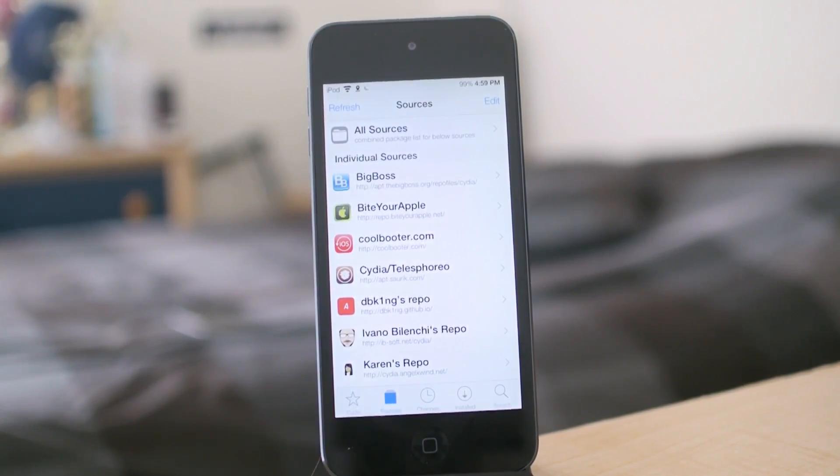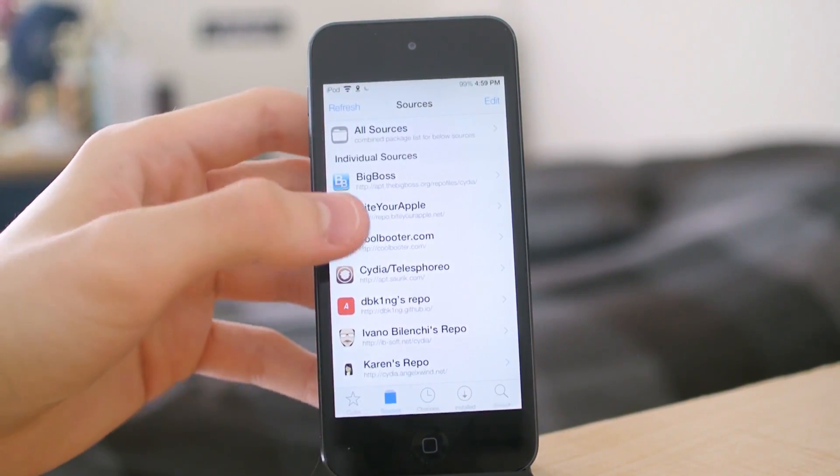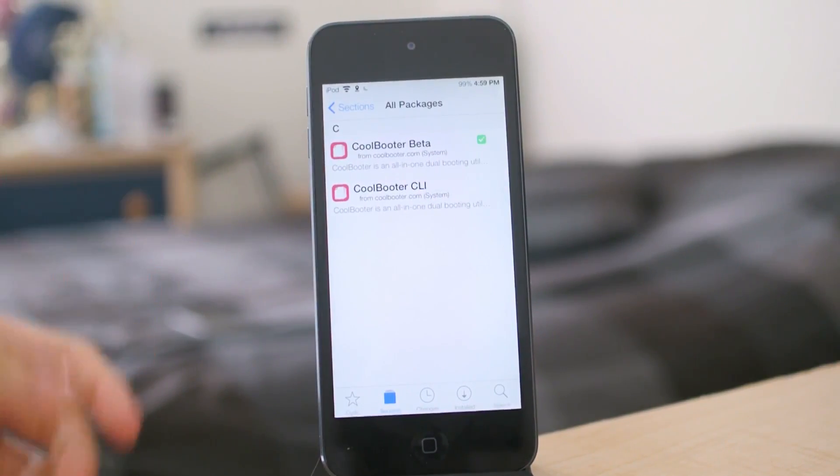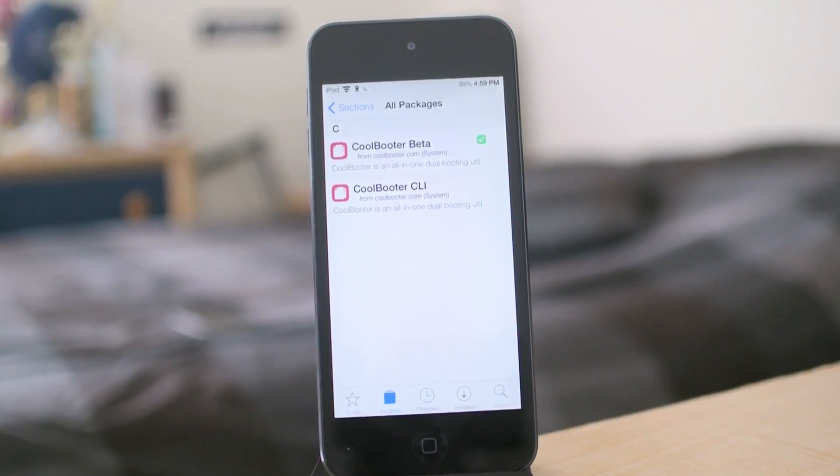If you don't know how to spell that, I genuinely don't know what to tell you. Once you add it, go into the repository, go to all packages or system — doesn't really matter — and download the beta version of Coolbooter. The beta version has the best support, because if you go with the stable client, you won't be able to do this on the iPad 2 and the iPod Touch 5th generation. Just for compatibility purposes, download the beta. It's not unstable — it works just fine.